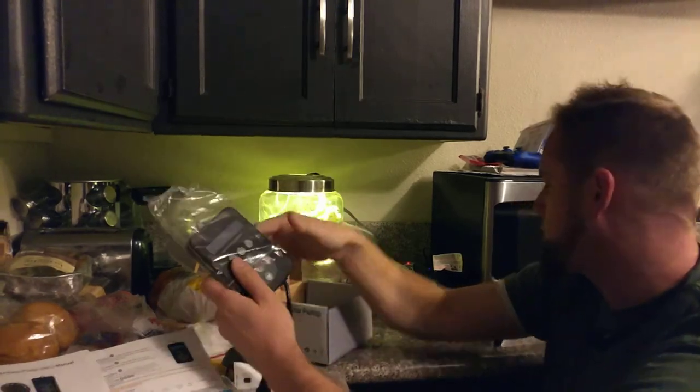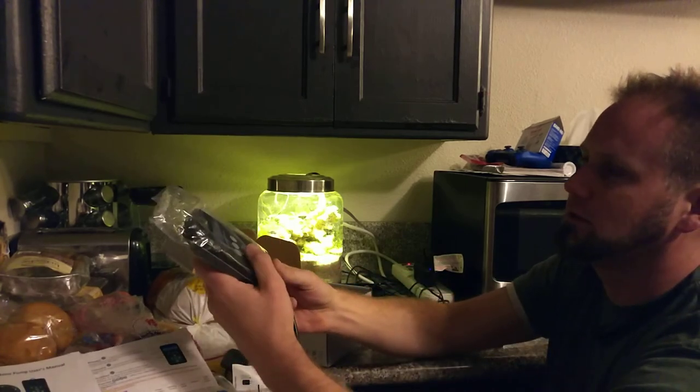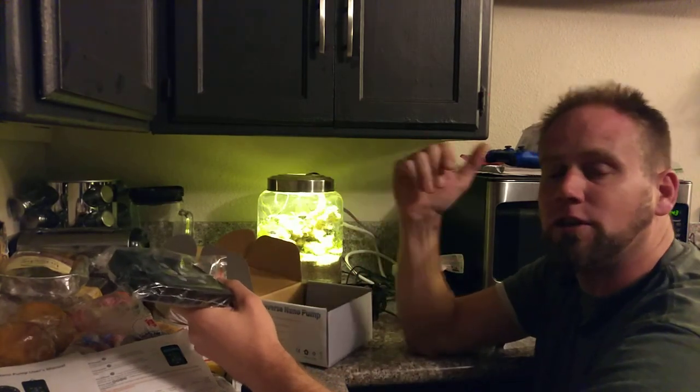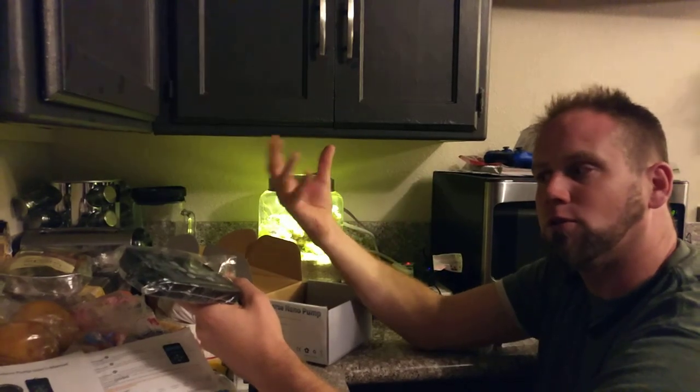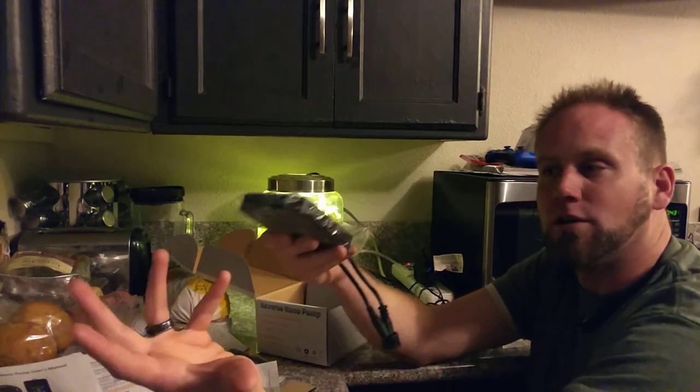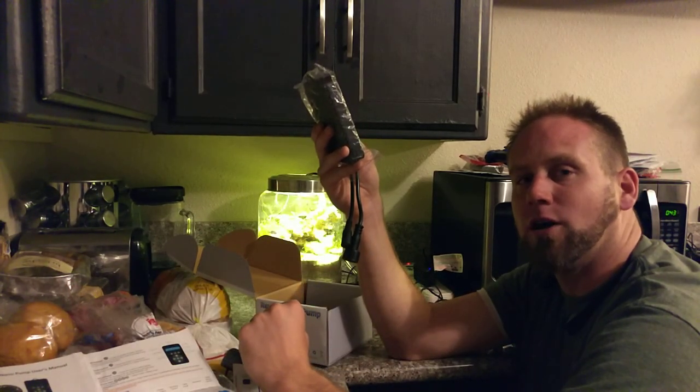I hope you enjoyed this video. I'm going to put this back together, and perhaps later I'll have another video up showing how it looks on the actual tank itself. Thank you so much for watching, and I look forward to discovering the next item on my next video.